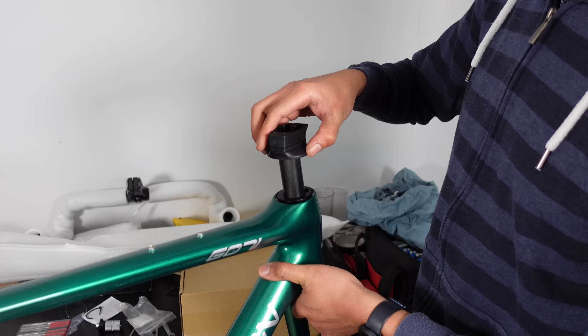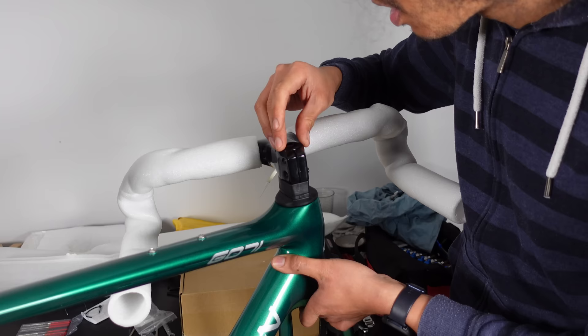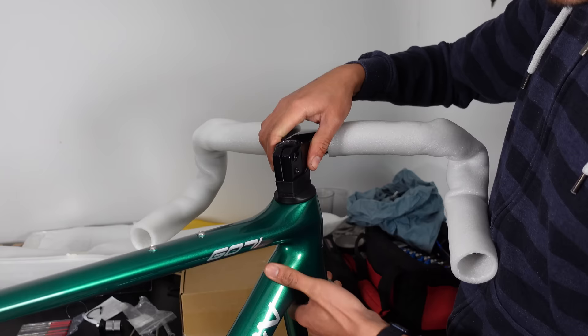The washers and spacers are added followed by the bars and we are looking good. I really like the look of these bars and cannot wait for the finished result. Everything is then removed again so we can route the cables through the frame.